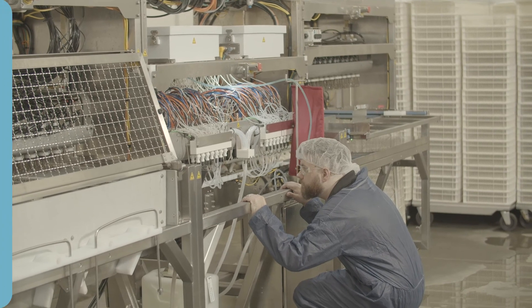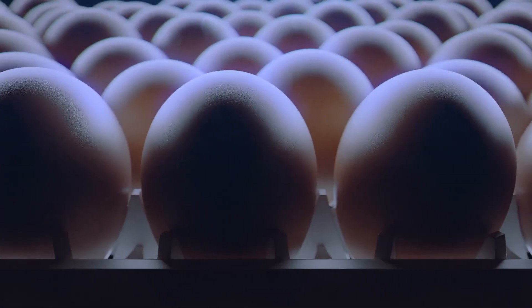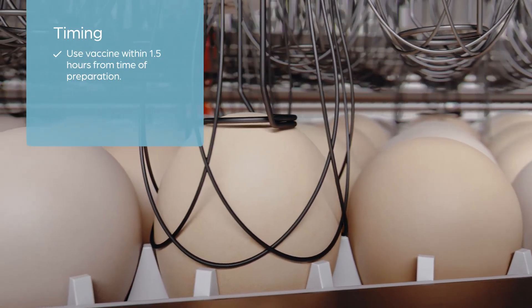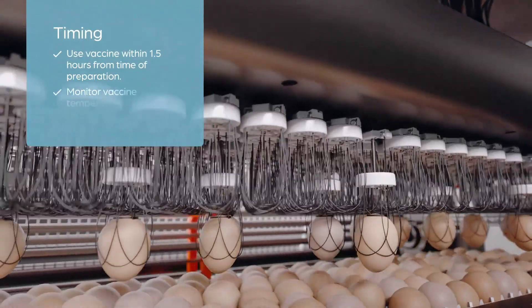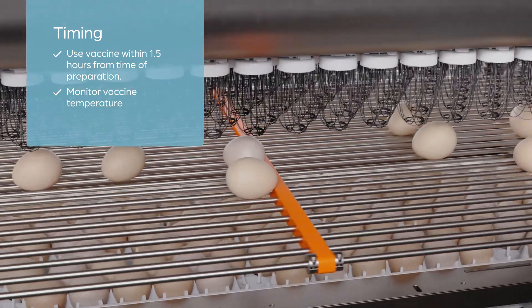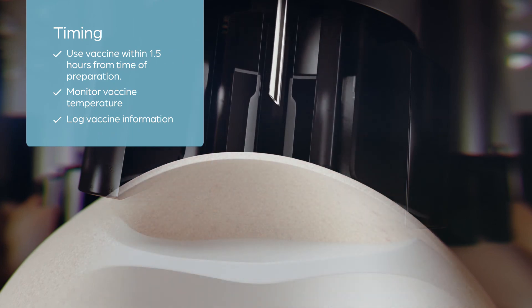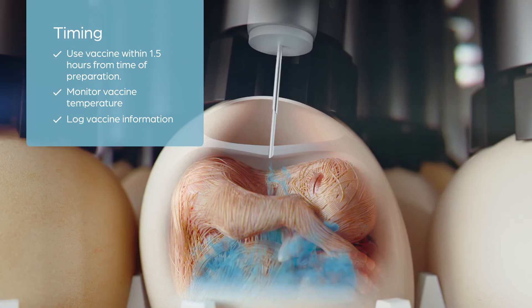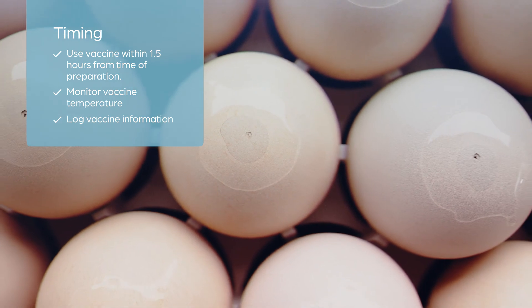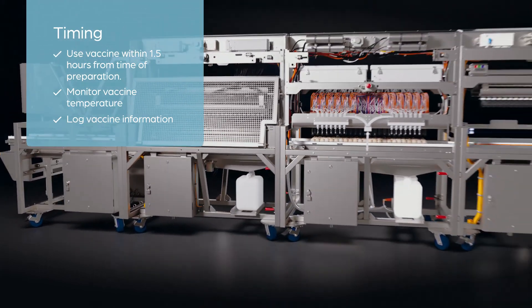Return the transport cooler to the lab. Prepared vaccine must be used within one and a half hours from the time of preparation. Recommendations may differ according to vaccine type and manufacturer. During Innovoject vaccination, vaccine temperature will be between 35 degrees Fahrenheit and 50 degrees Fahrenheit. Finally, keep a daily log of vaccine types, numbers, lot numbers, expiration dates, bag size, vaccine amounts, and other additives used per bag. Zoetis stands ready to train your team on proper vaccination protocols in the hatchery. To find even more ways to improve your team's vaccination performance, contact your Zoetis representative.